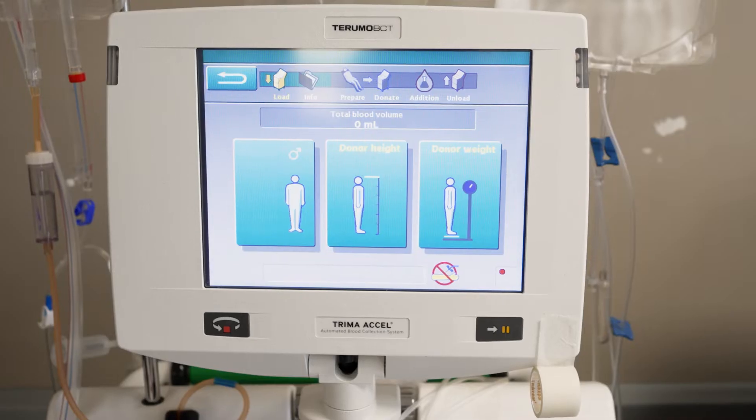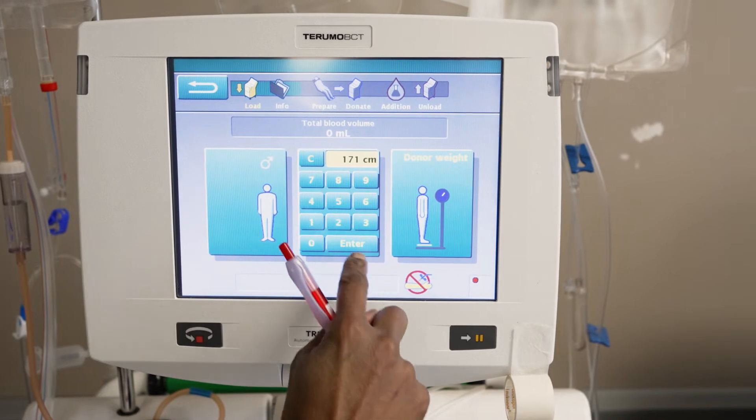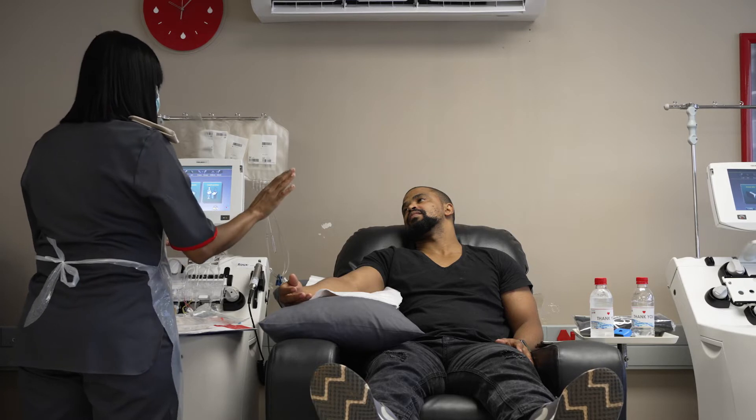When you donate blood, all of these cells are collected and given to the person who needs the blood. In this video, I am going to describe to you a blood donation procedure that is used to collect only the white blood cells. This procedure is called leukophoresis.